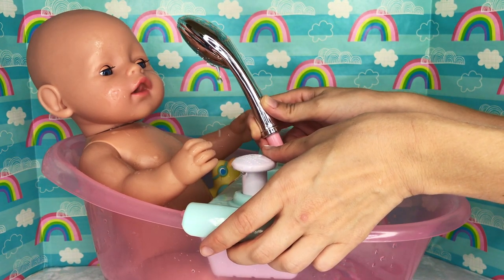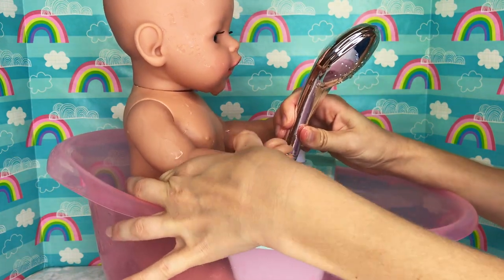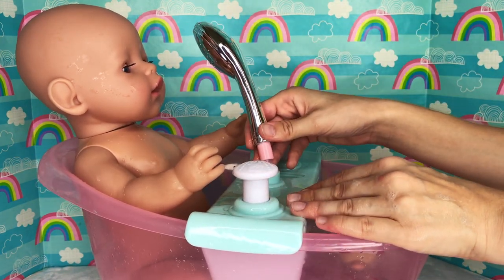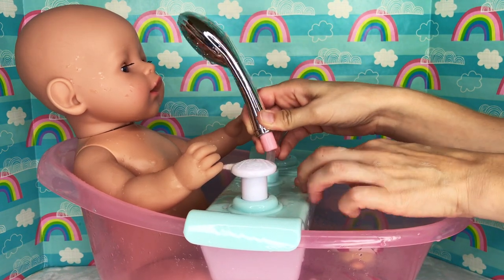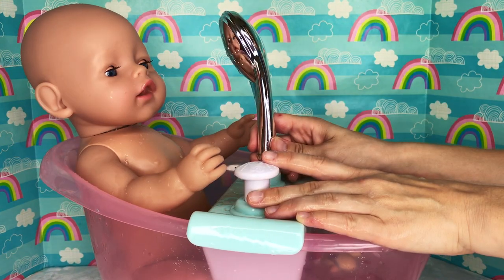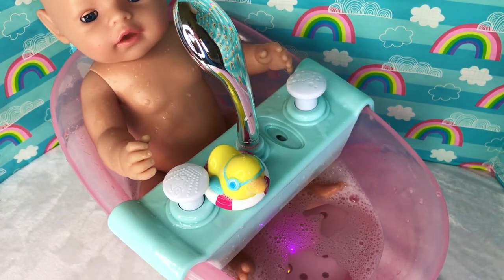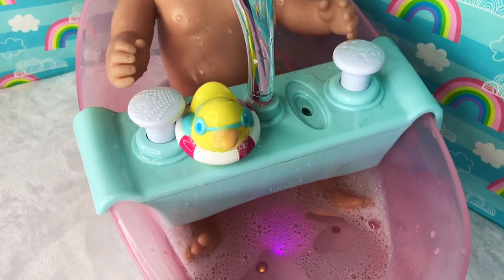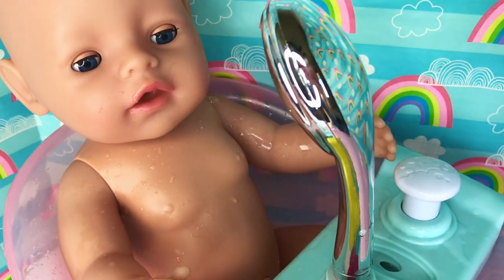How nice! Do you like it, baby Sam? Do you want to help me press the button? There we go! Good job! You're a strong boy! Overall, I think I like this bathtub! The only thing that would be even better is if this shower head hose was a little bit longer, but it still works. Right, baby Sam? Music! Oh, that's right, baby Sam — we forgot to turn on the music!